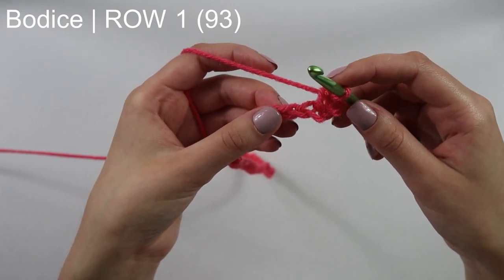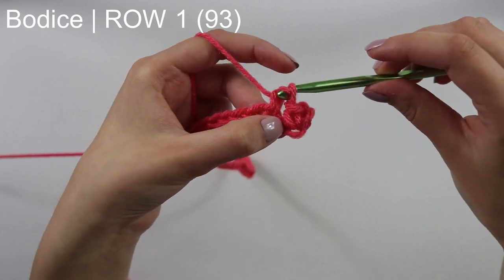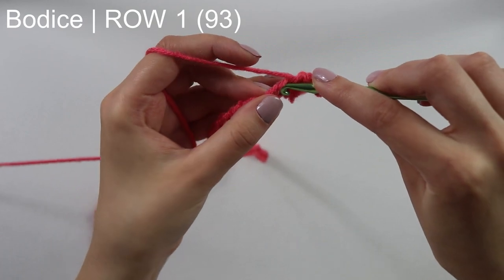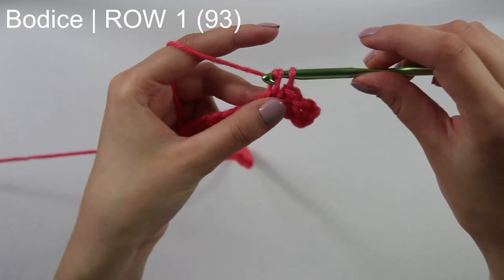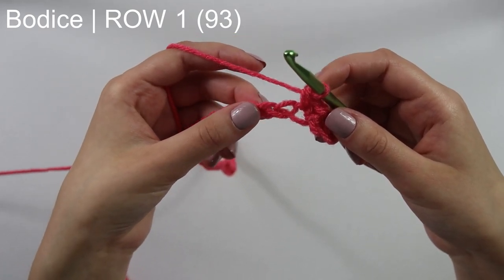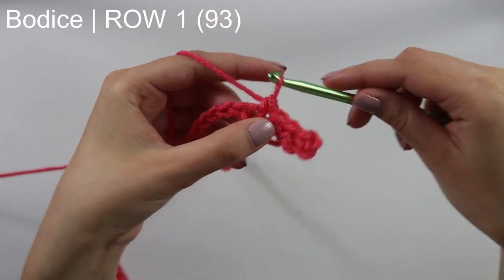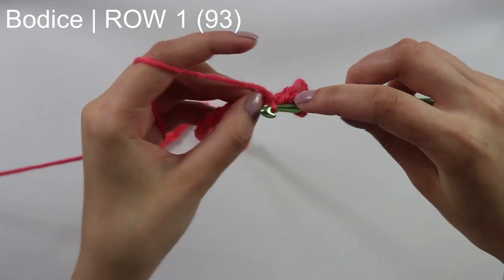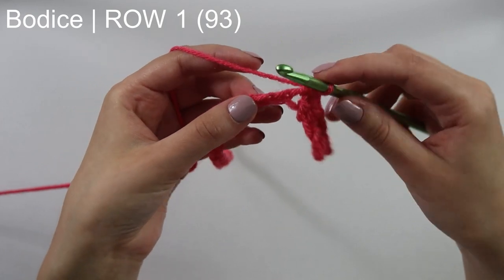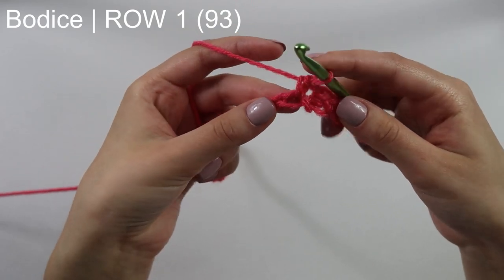We're going to work two single crochets here. Insert your hook, pull through, yarn over, pull through two, and then into this same chain doing that one more time — insert your hook, pull through, yarn over, pull through two. Now doing that same thing: skip a chain, into the next one work two single crochets — that's one, into this same space two, skip a chain, work two single crochets into that same space.